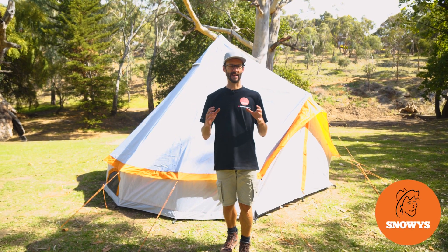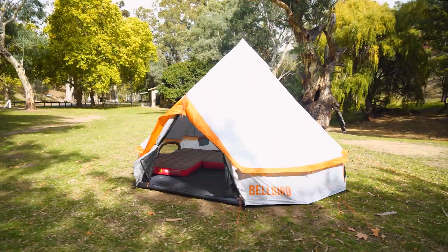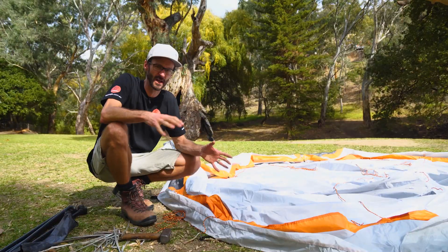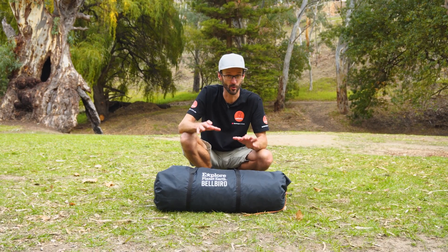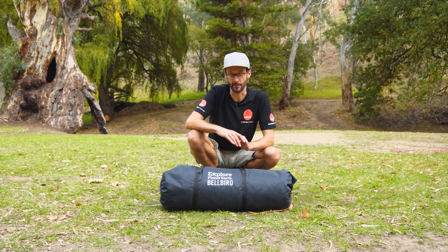Set up behind me is the Explore Planet Earth Bellbird Glamping Tent. I'm gonna show you how to set it up and how to pack it away too, so let's get started. G'day folks, it's Ben from Snowys here today at the Brownhill Creek Tourist Park. Today I've got a glamping tent for you — this is the Explore Planet Earth Bellbird. It sleeps up to about eight people, gives a bit of a twist on your traditional camping tent, and it's pretty simple to set up as well.